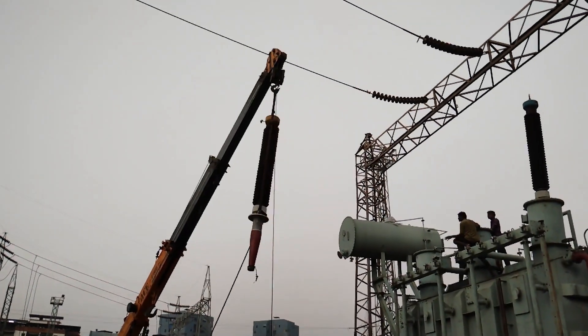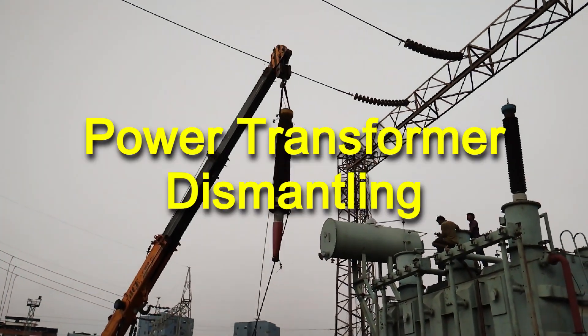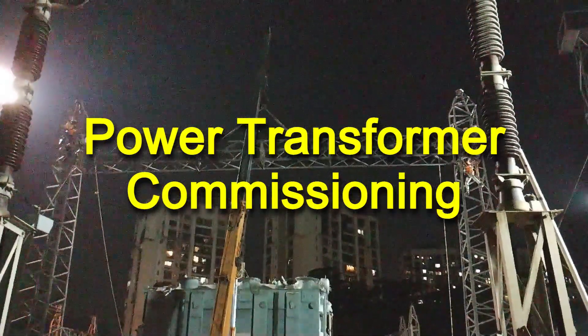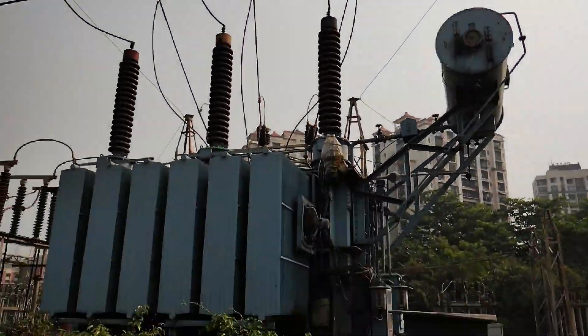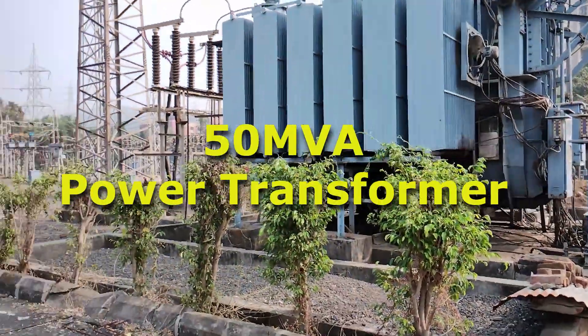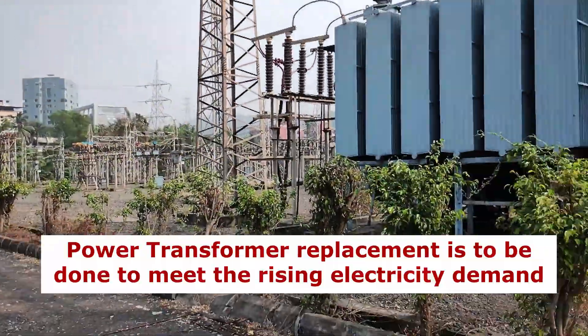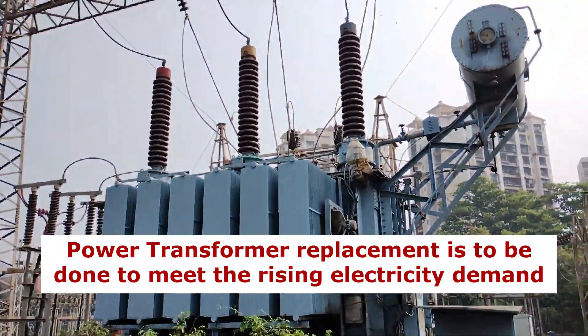Welcome friends. In this video, we will see the complete procedure of power transformer dismantling and power transformer commissioning at a substation. Here we can see that we are going to replace this 50 MVA transformer with this new high capacity 100 MVA transformer. The replacement is to be done to meet the rising electricity demand.